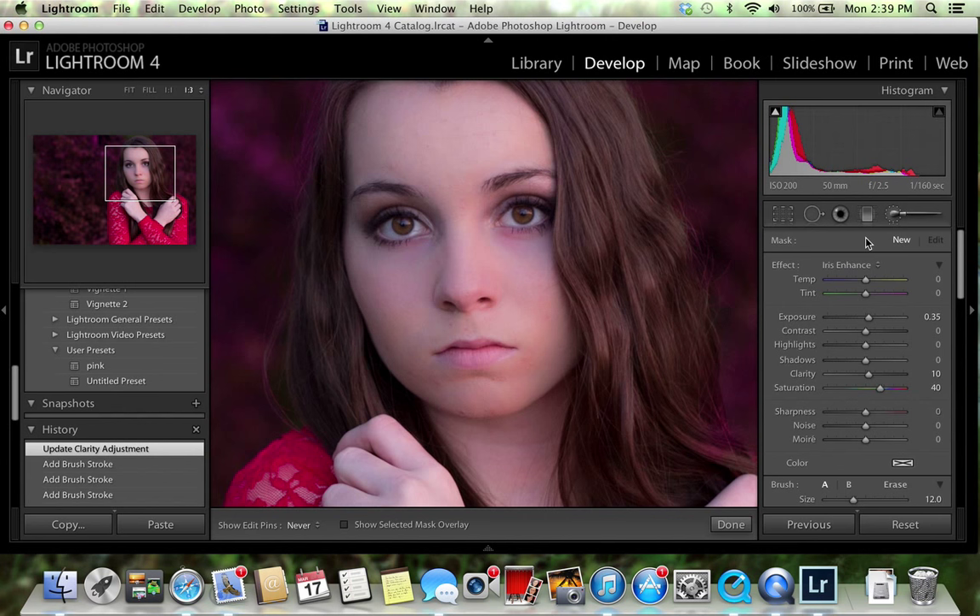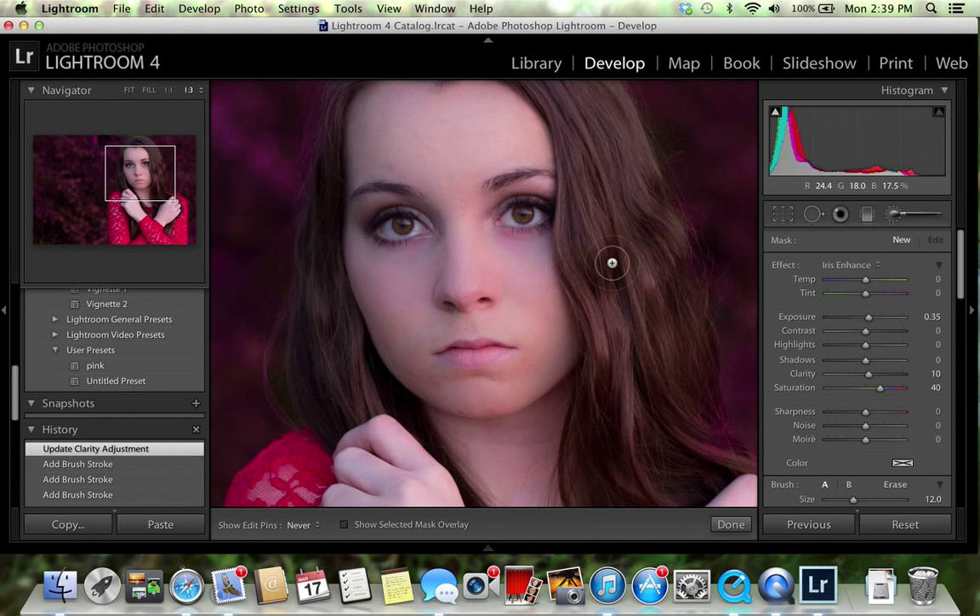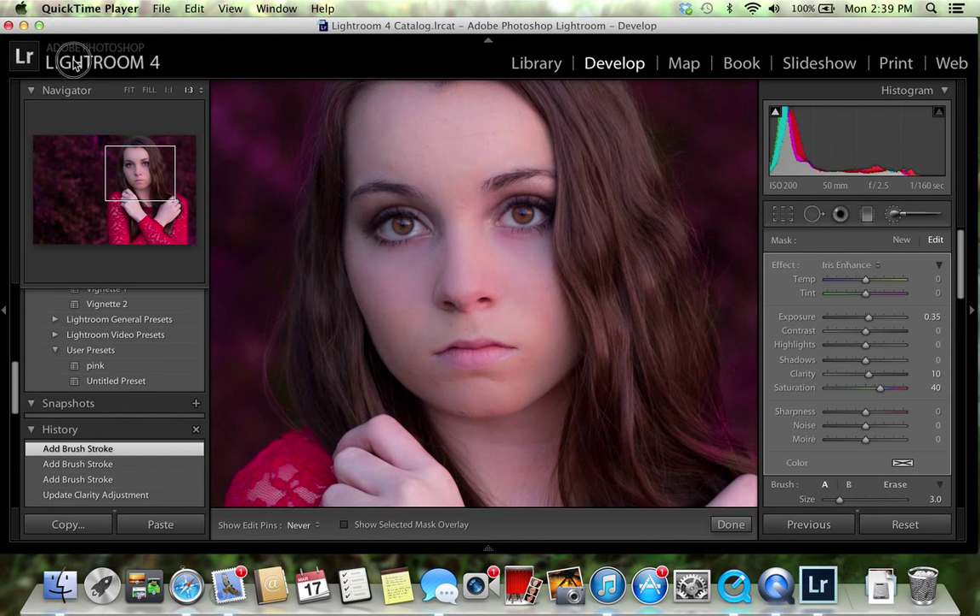Go back to the adjustment brush and go to 'Iris Enhance.' You can change the eyes in two ways — iris enhance, or the dodge and burn tool. You can use dodge to lighten the catch light and burn to darken the ring of her eyes or the pupil. I do both depending on what I'm feeling. Apply to the whole eye but make sure not to get the actual white of the eye because it will look overly done — if you do, just erase it back.